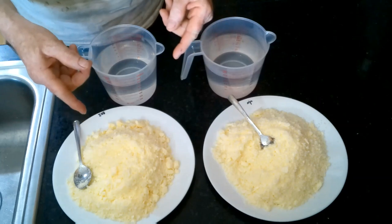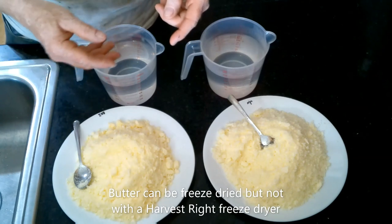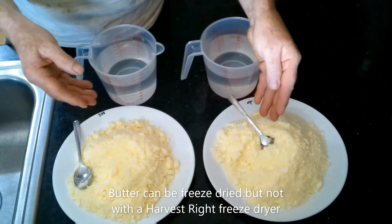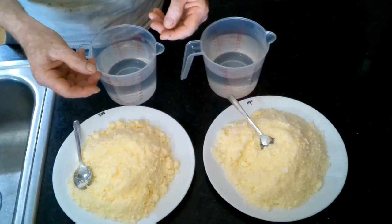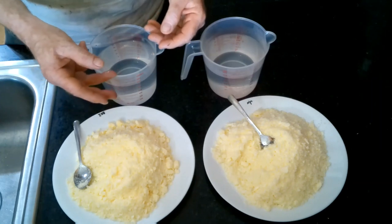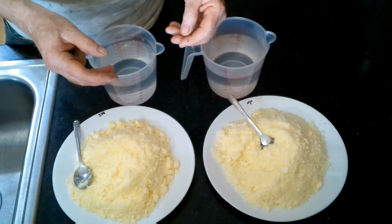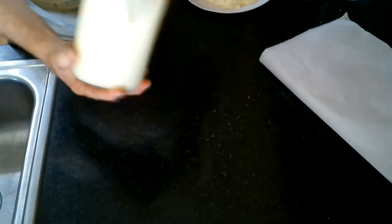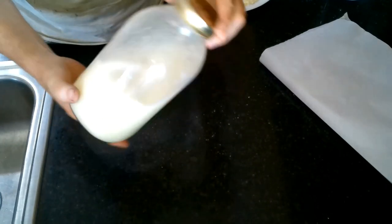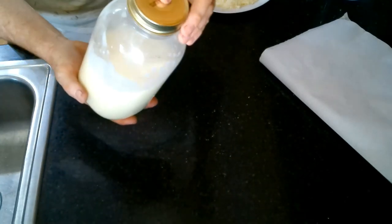We're going to reconstitute this cream two different ways. It's been said you can't freeze-dry butter, but I already have. If this works as I think, we're going to turn one pile into whipped cream and one pile into butter. This is going to bring back childhood memories of walking around the house with a quart of cream, shaking and shaking until it turned into butter. Hopefully the freeze-dry process won't keep that from happening — so here we go. This is quite warm because of the hot water, so we're going to cool it in the fridge, and once it's cold we'll shake it into butter.